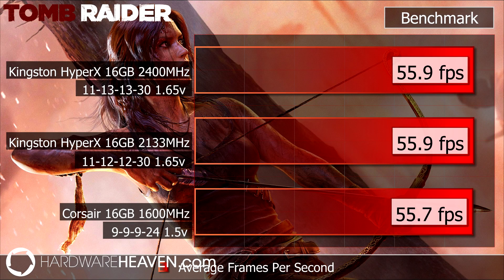Finally, I ran a gaming benchmark — Tomb Raider on ultra settings — and I did see very small improvements with the Kingston memory. I ran every test three times taking the average for consistency, but the improvement isn't really anything you'd notice in real life.